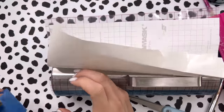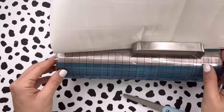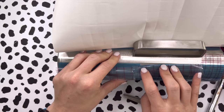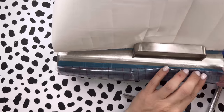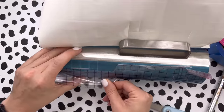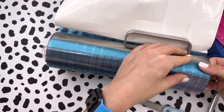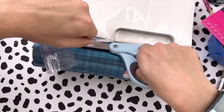Once we get to a point where we're about to hit the handle, we can go through and remove our tape, then lift up this transfer tape and start to work the vinyl around the handle portion of the tumbler. You want to be really careful when you remove your transfer tape because you don't want to lose any pieces. In the plaid stripe sections your vinyl might be very much inclined to lift up because we've got all these small pieces, so take it really really slow.